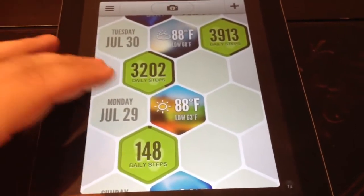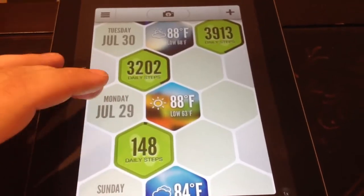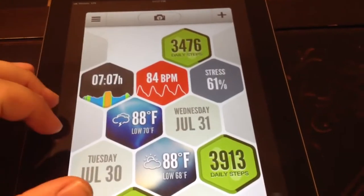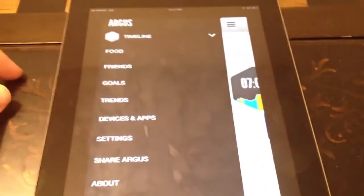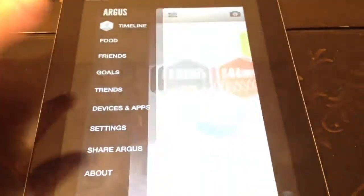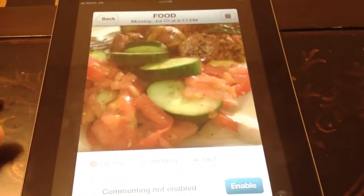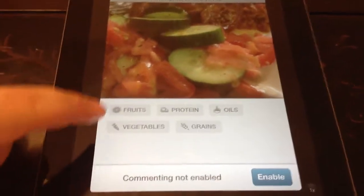I've only had this for not even a week, so I'm still trying to get used to it. But it pulls in the weather automatically — it's really cool. And then here they've got the food tracker. The food feature is: you take a picture of what you're eating and then you select what you ate.